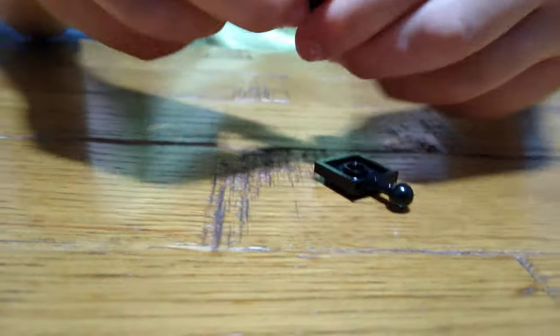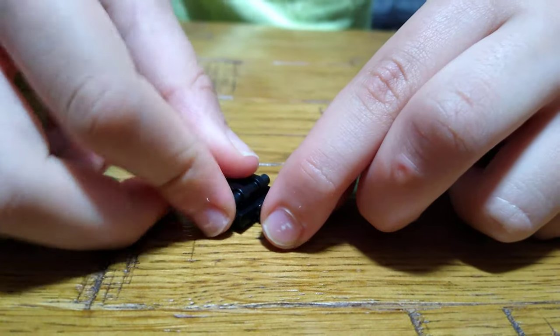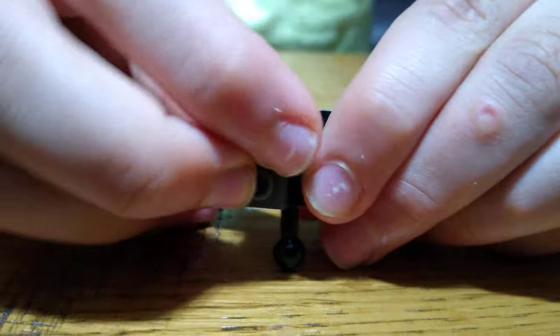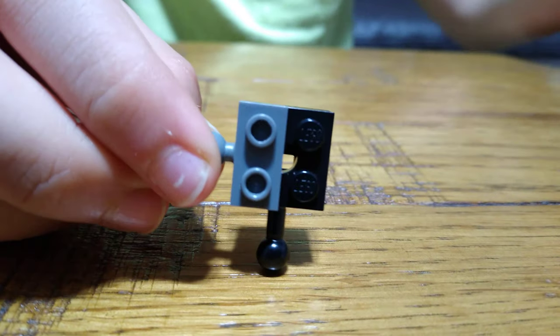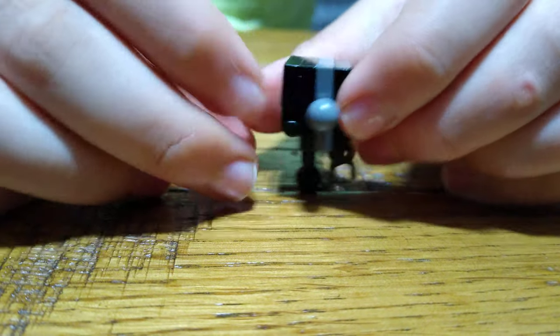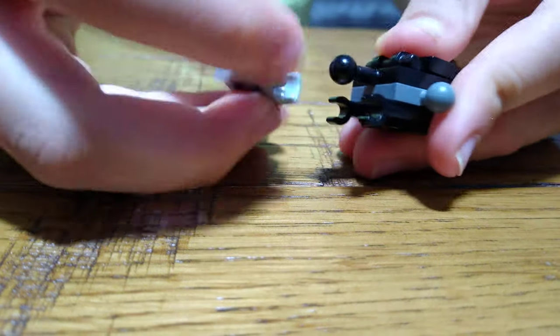First, we get this piece and place it onto here. Turn it around, put two of these like that, and place this onto here and this.